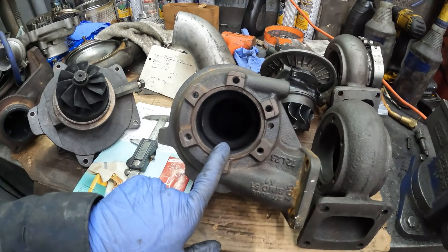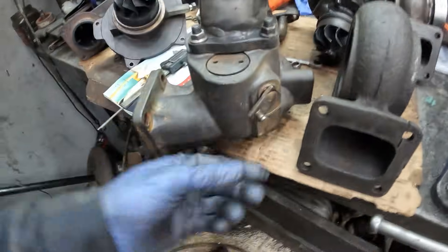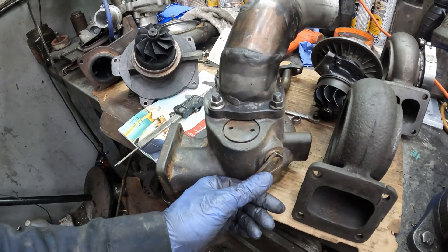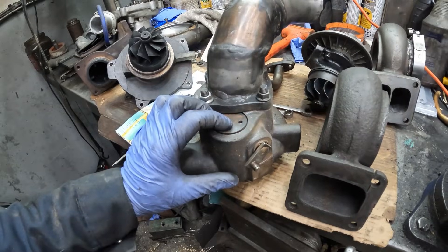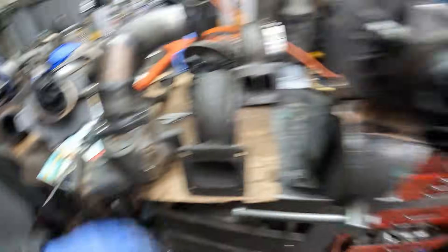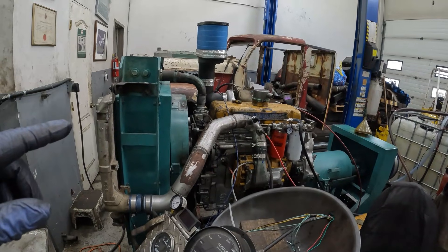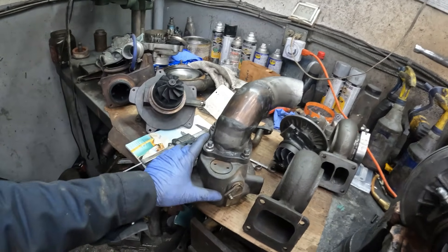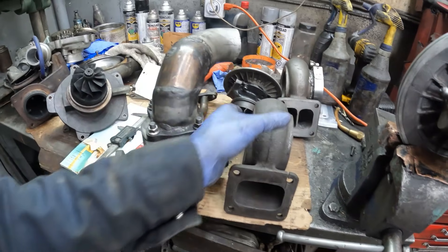Now you can't run this turbo on my engine without a bypass on it. So on the back of it, on the exhaust housing, is this flap — there's a little flap in here. When the turbo reaches a certain boost, it opens this valve and bypasses the turbine section in the housing and relieves the engine of back pressure. So I'm going to run this again on this engine. I'll run this one next, then the divided housing, then the K27. The K27 is essentially an HX35 replacement. I just want to see if going smaller is better.